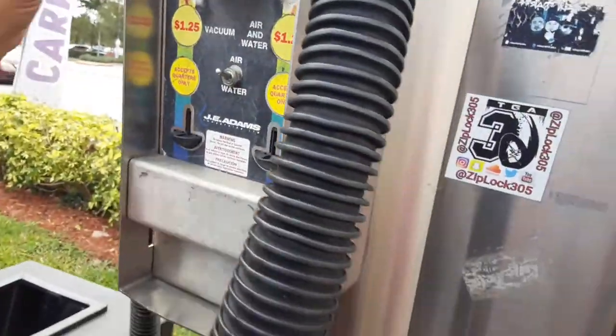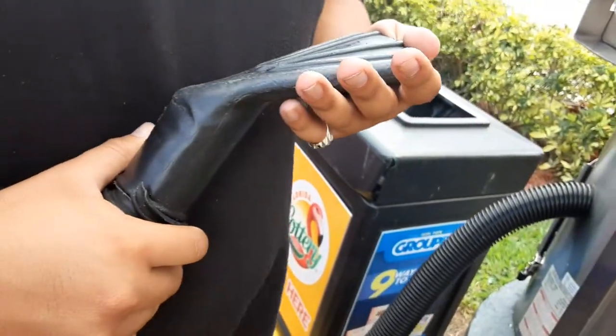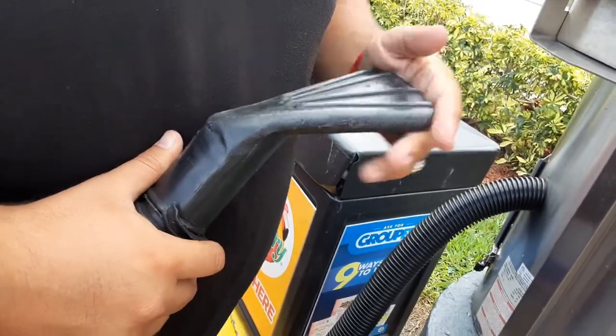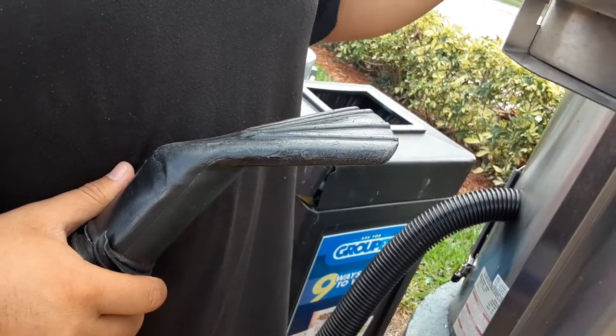One, two, three, four, five. There, you're gonna get this out. This is already working here. But I think I put air — oh man, I put the wrong one.